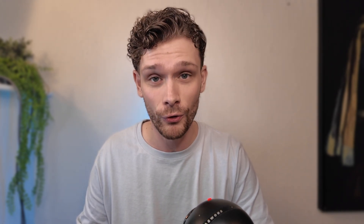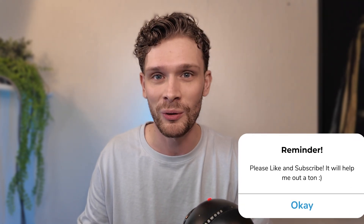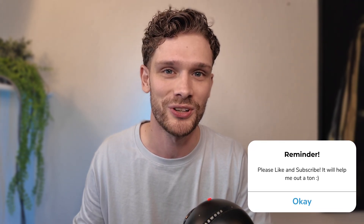It is as easy as that. I hope this fixed it for you. If this tutorial was helpful, please consider subscribing to my YouTube channel. Thanks for watching.